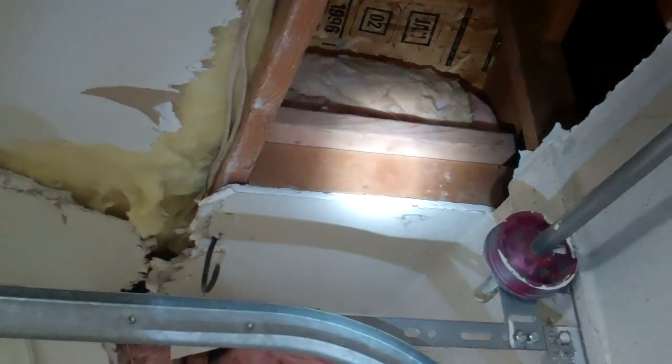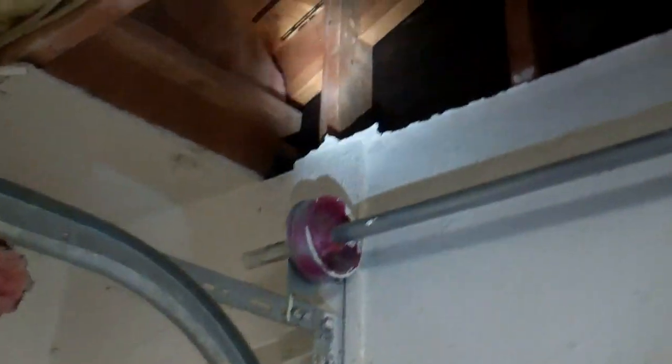I just took and screwed two two by fours together and made a bracket over there. This is all the mouth sheetrock too.